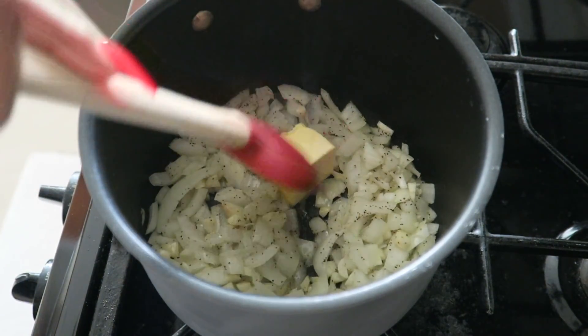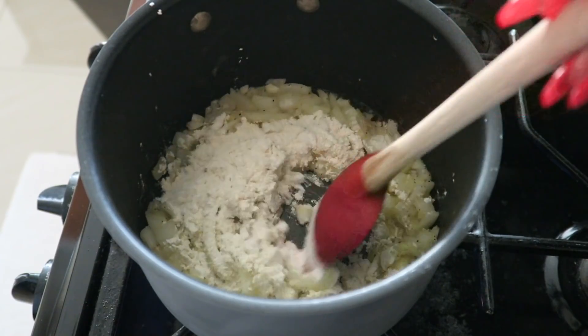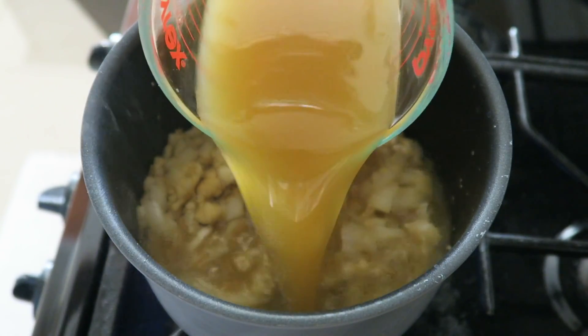I did forget to mention, but you are going to need about two tablespoons of unsalted butter. Put that in and then add your flour. The flour is going to act as your thickening agent to make a nice, creamier soup.